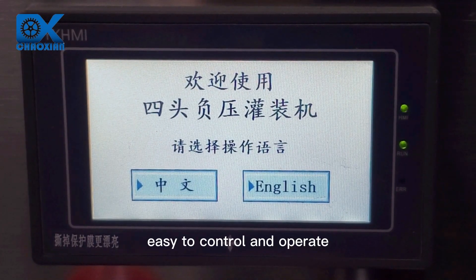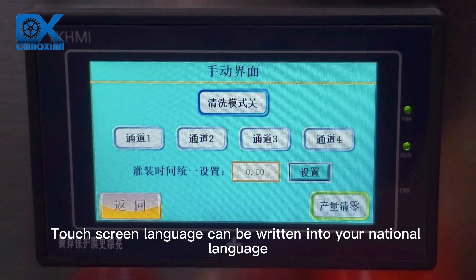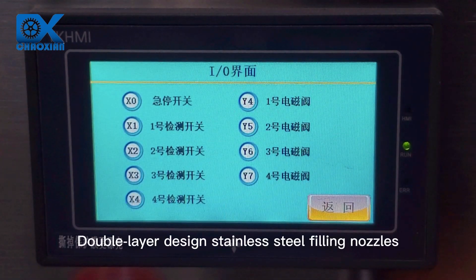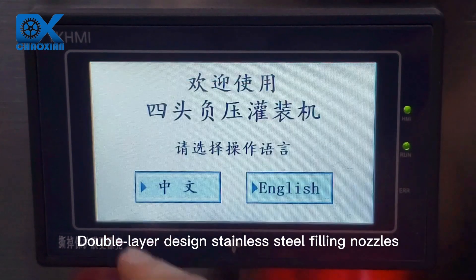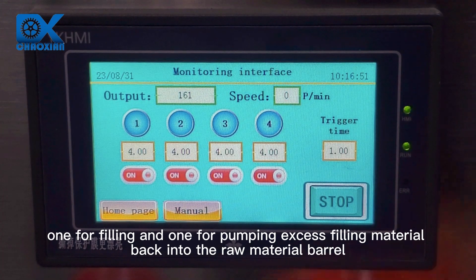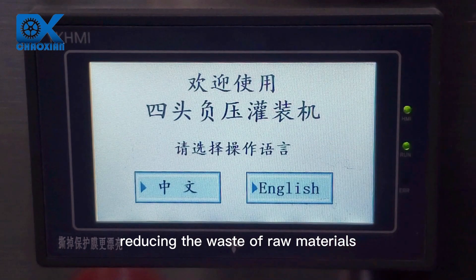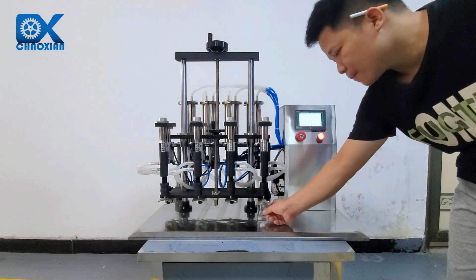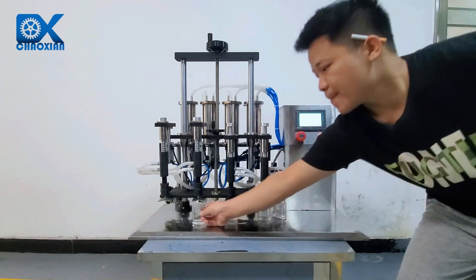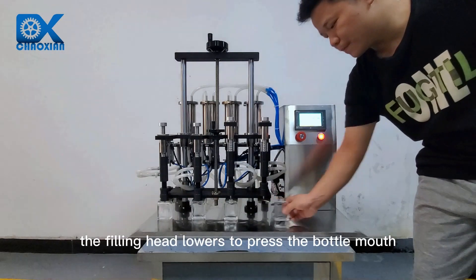Easy to control and operate. The touchscreen language can be written in your national language. Double-layer design stainless steel filling nozzles — one for filling and one for pumping excess filling material back into the raw material barrel, reducing the waste of raw materials. This also enables the setting of the filling liquid level.